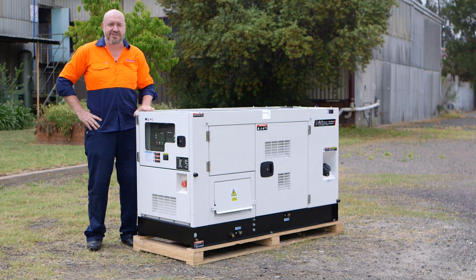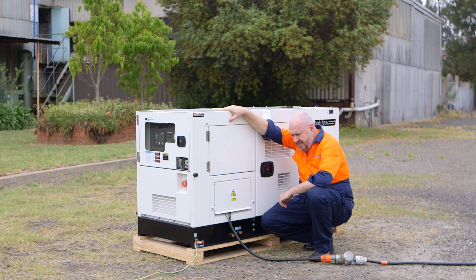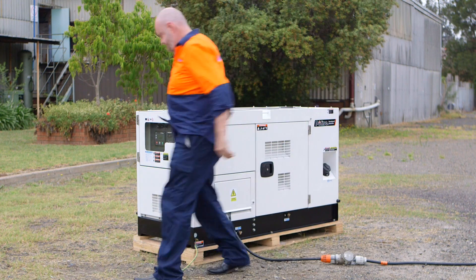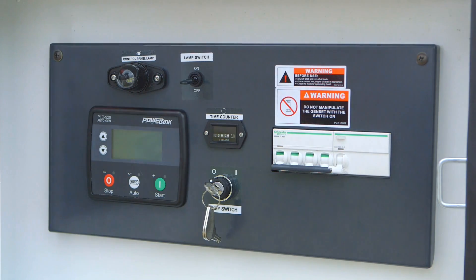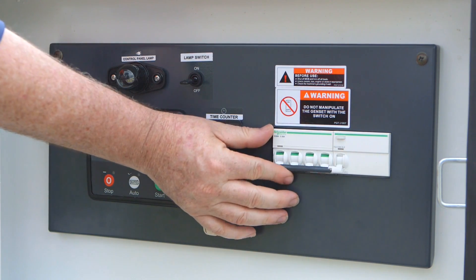Now for the startup procedure. As you can see we've got the wiring connected correctly, we've got the earth to ground and we've got the cabinet securely closed and bolted tight. To turn the generator on, the first thing we need to do is ensure that the circuit breaker is in the off position.